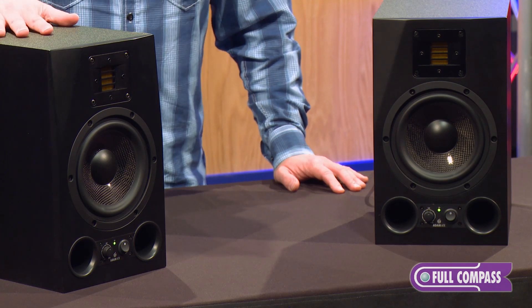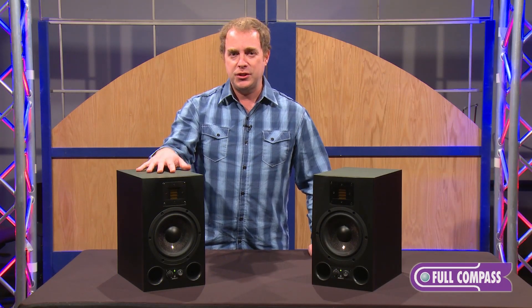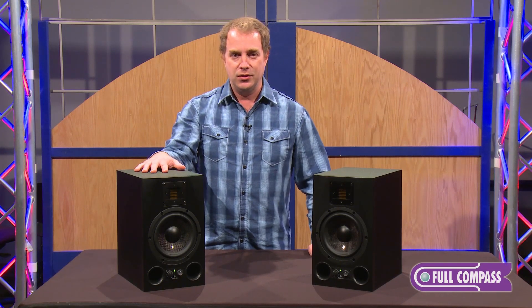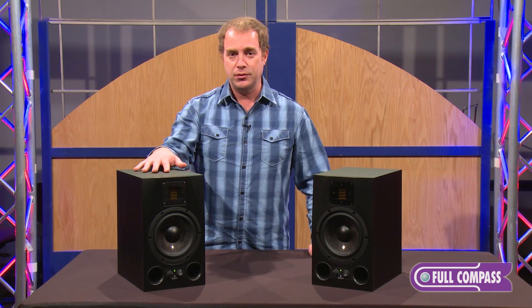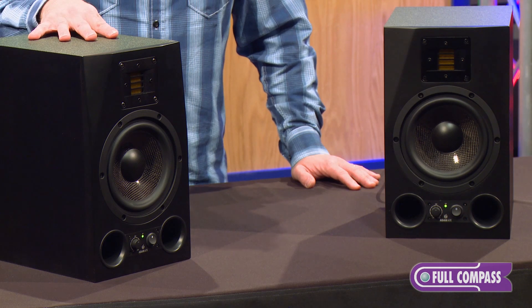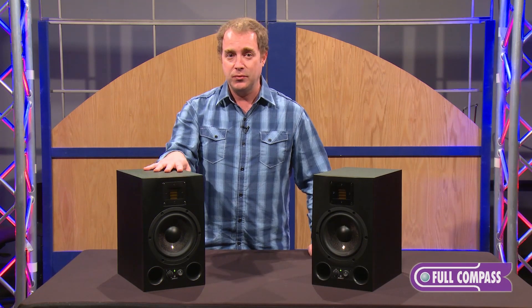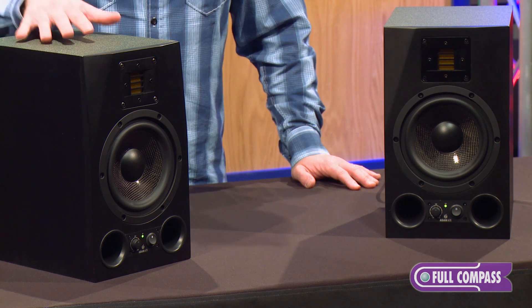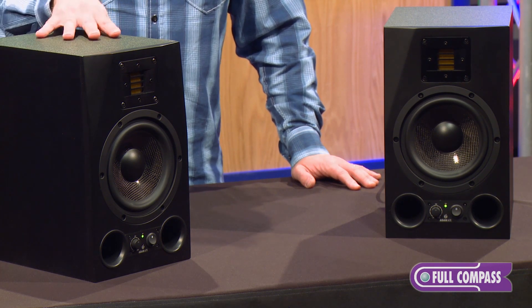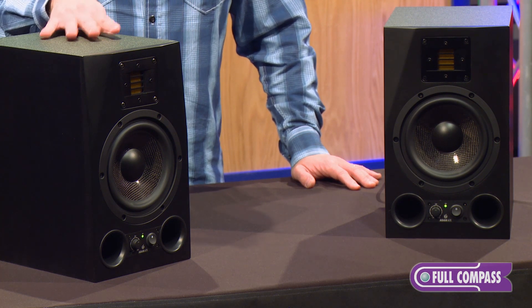This is something to take notice of when you're looking for a speaker for your studio. You want to make sure that you're matching the right size speaker to the right sized room. I always recommend that you contact your local specialist to ask what the appropriate size of speaker should be. The A7X works well for most medium-sized studios. We also have smaller ones like the A5X and the A3X, and we make much bigger ones as well. We also make a line of subwoofers.